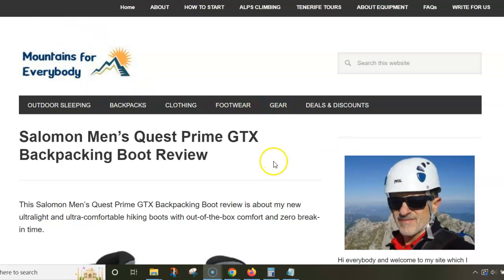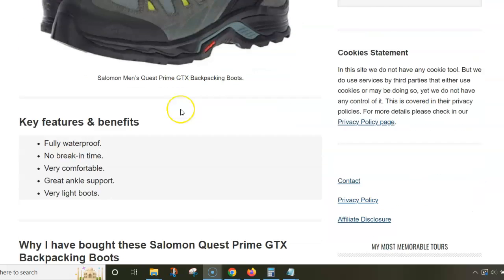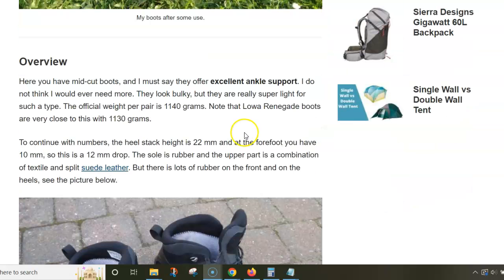This video is my Salomon Men's Quest Prime GTX Backpacking Boots review. These are boots I've been using myself. I bought them after having Lowa Renegade boots — I actually lost the Lowa boots somewhere in the Alps. I was sleeping in the car and moving from place to place and forgot them somewhere, so I ordered the Salomon boots. I can tell you, they are simply excellent.